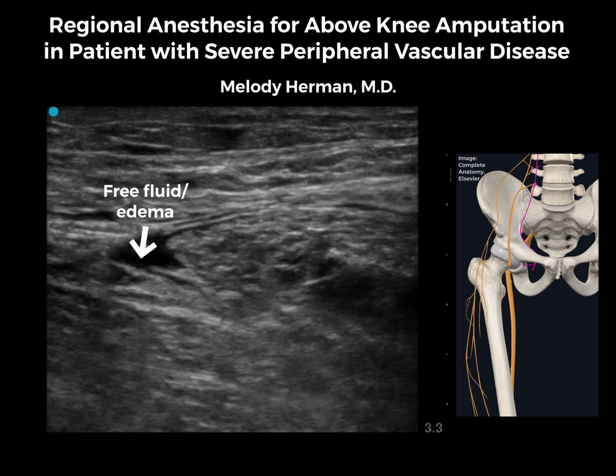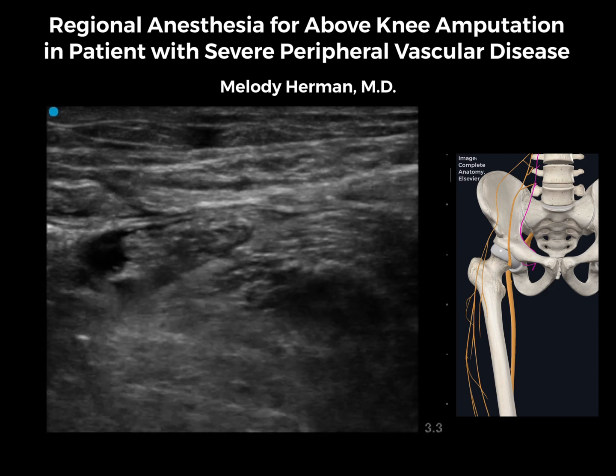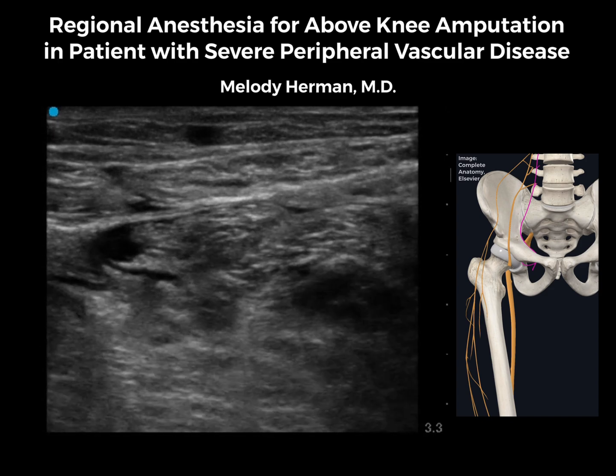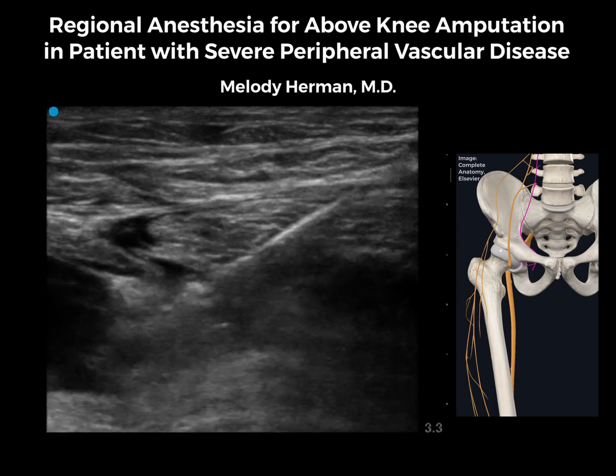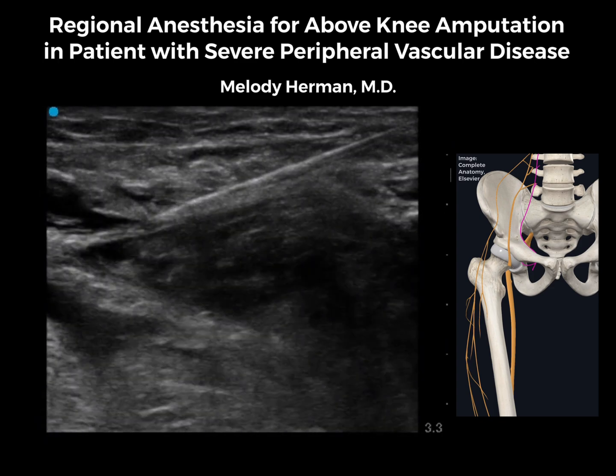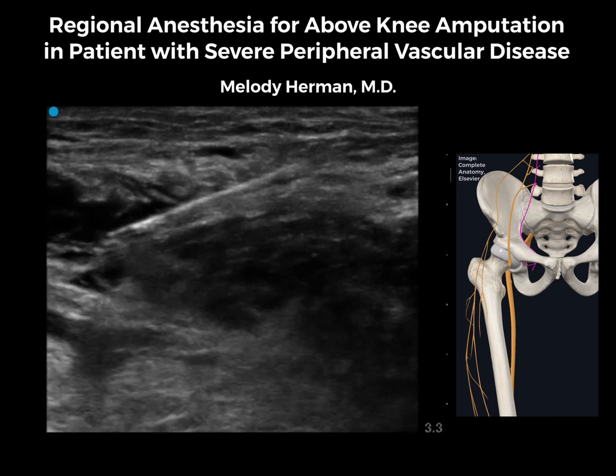Here we can visualize lower extremity edema that separated the fascial planes between the muscles. We'll start by placing about 5 ml of our local anesthetic mix next to the posterior branch of the obturator nerve. Once the posterior branch block is complete, we'll move our needle back and block the anterior branch of the obturator nerve with an additional 5 ml of local anesthetic.